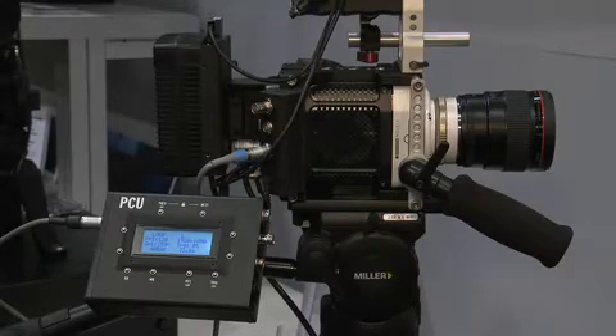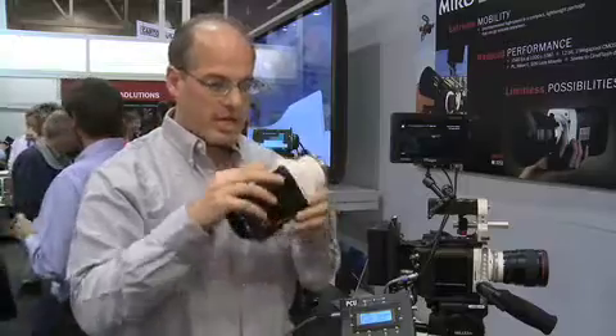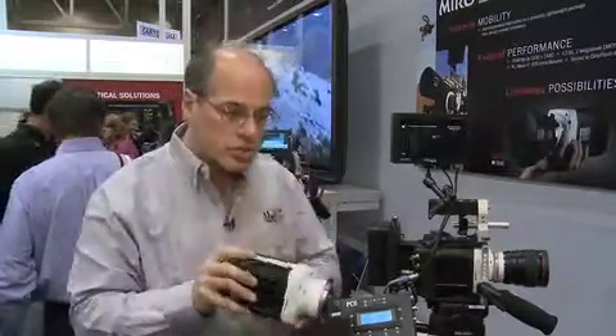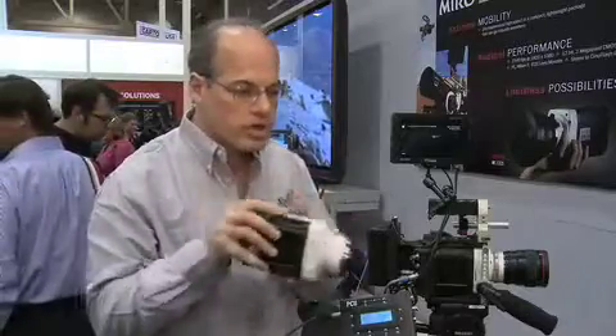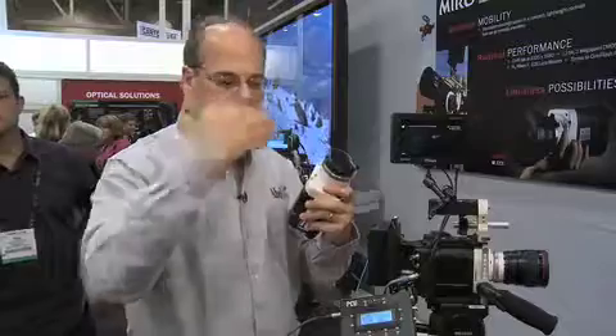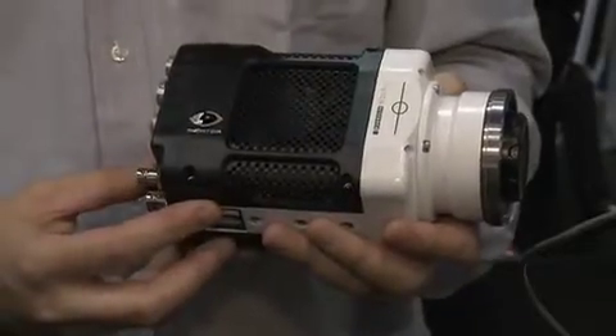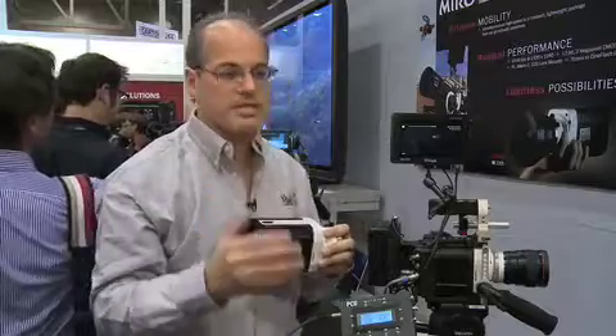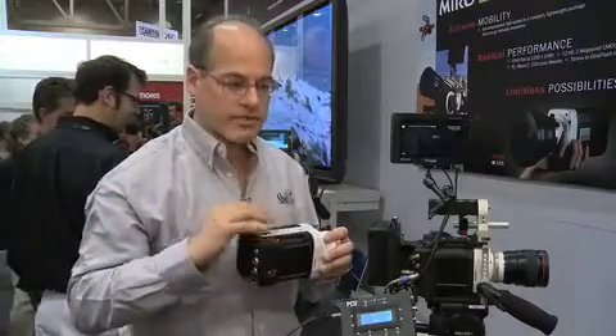The Miro 320S is the latest in the line of Phantom cameras. Looking at the camera here with all our various accessories on it, what is great about this camera is not only is it so physically petite — so you can shoot in ways you could not capture otherwise — but also the price point is dramatically lowered. It is an uncompressed RAW camera, digital cinema quality, 1920x1080, with 12 gigs of internal memory.